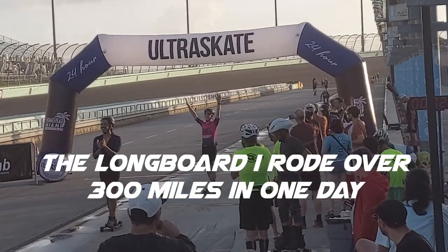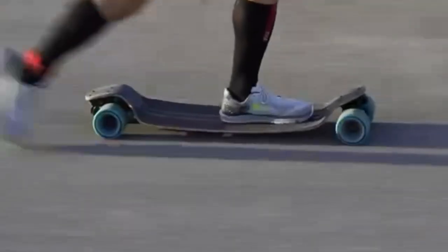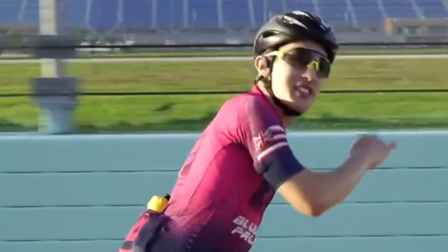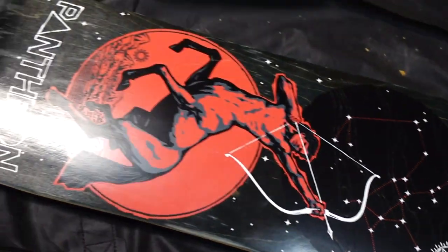Here's a breakdown of the board I rode for over 300 miles in one day at Miami Ultra Skate — my Pantheon Supersonic 6-ply, which I'm really proud to have helped develop. I brought this back, so let's get a rundown on the Supersonic.